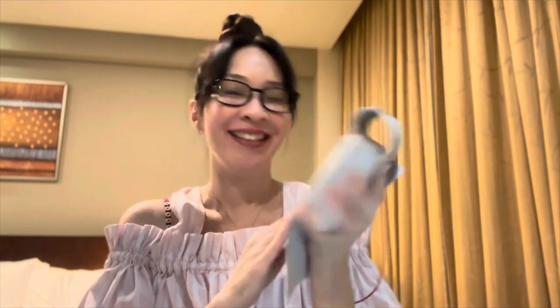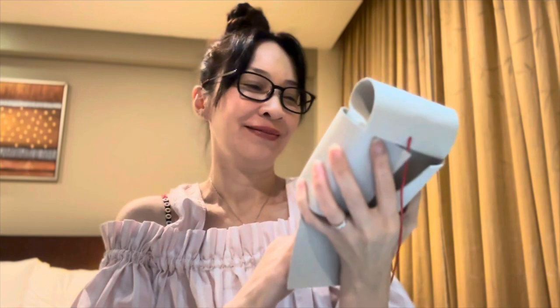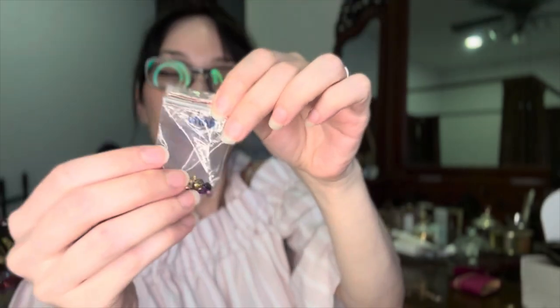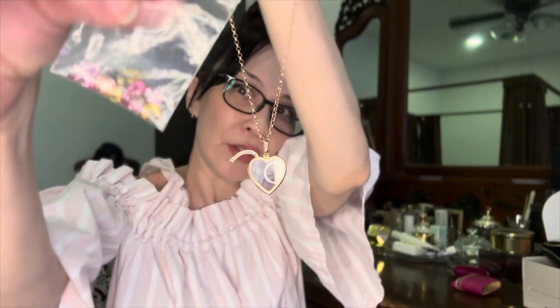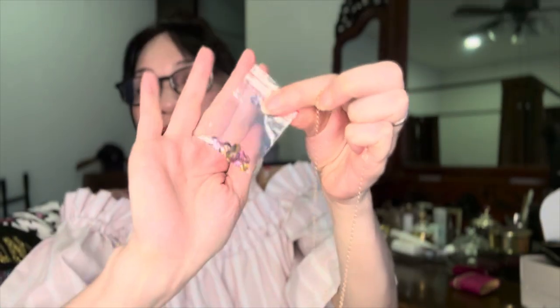Thank you, daddy. And thank you, hubby. Love it. Stunning! So I finally got home and got my hands on the little packet kit of sapphires from my daddy that was gifted to me when I was 16, and it's been a long time. I'm going to try to fit the smaller pieces of sapphires into the locket and let's see how it goes.